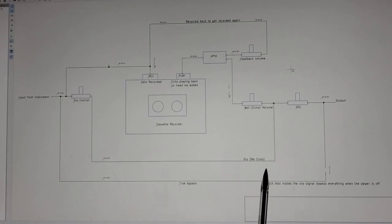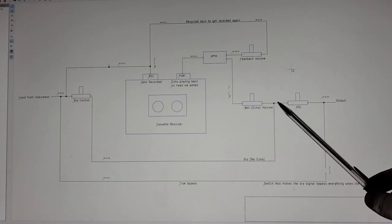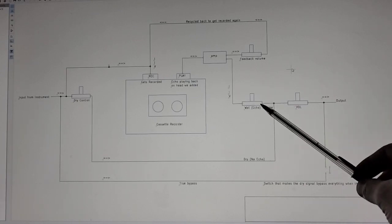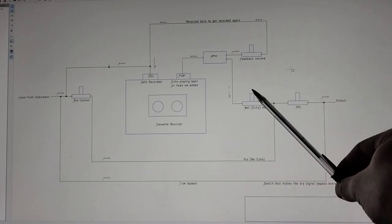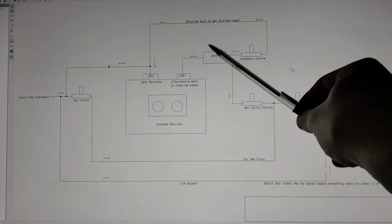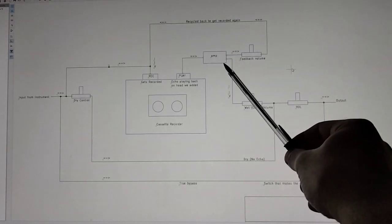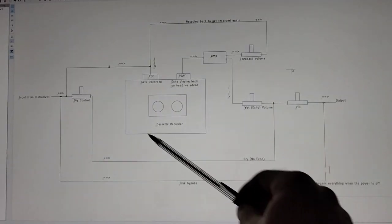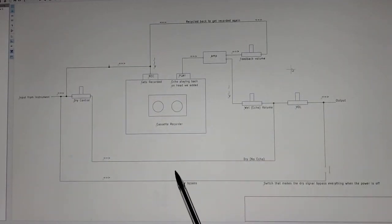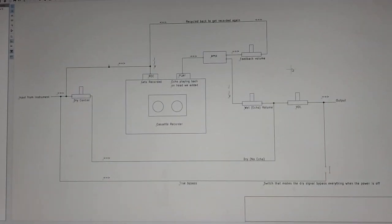So first of all, these will represent potentiometers, or little knobs that control something more or less. This represents a little amplifier unit that I'll show you that you buy for 89 cents. And this represents the cassette recorder player. I just kind of whipped this together — it's not pretty, but just to kind of give you a sense of what's going on.